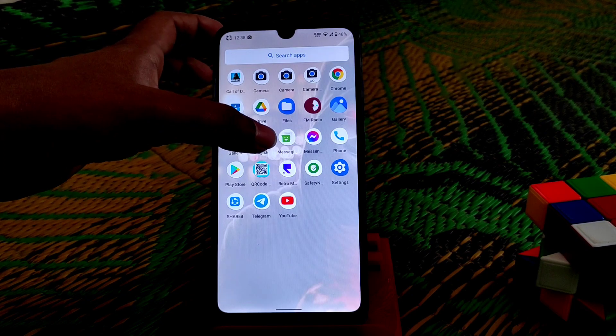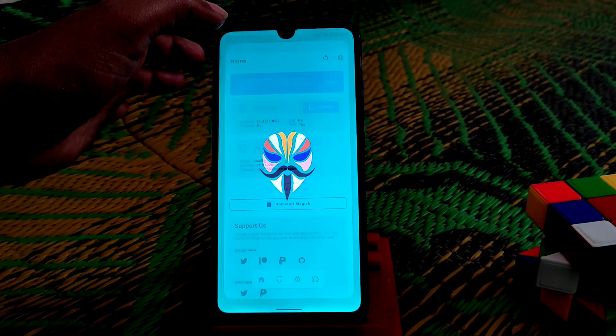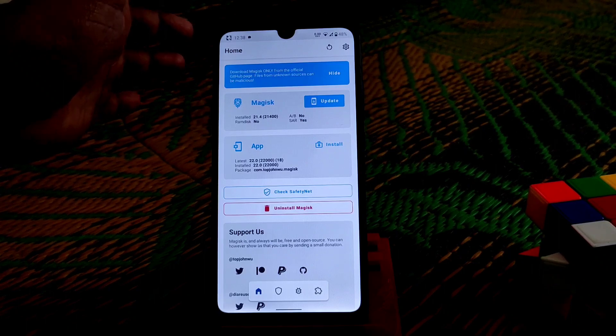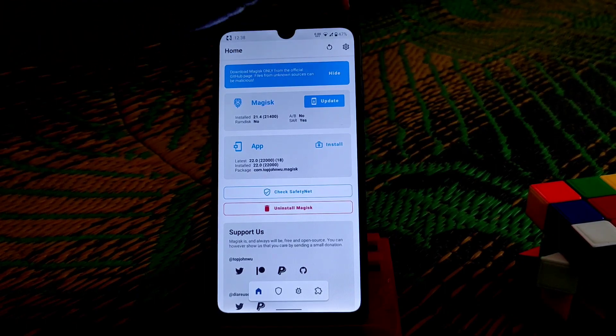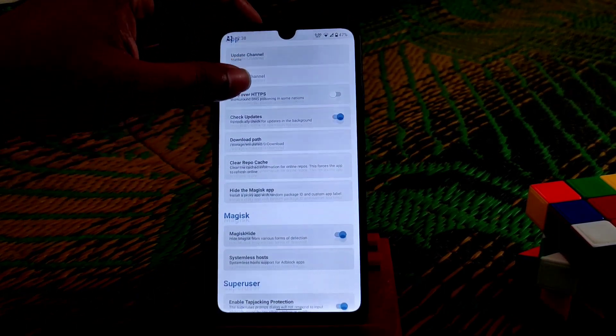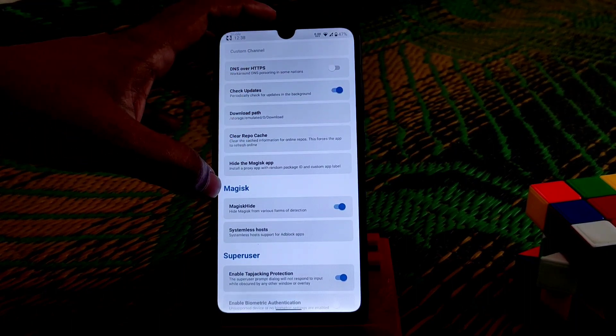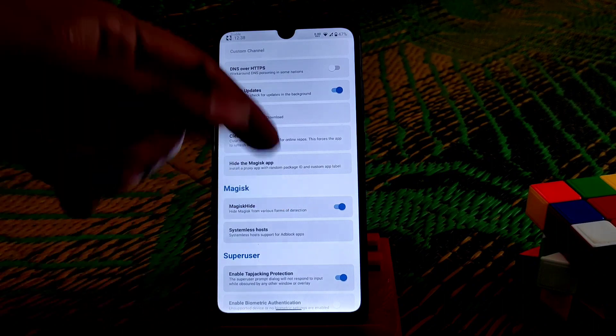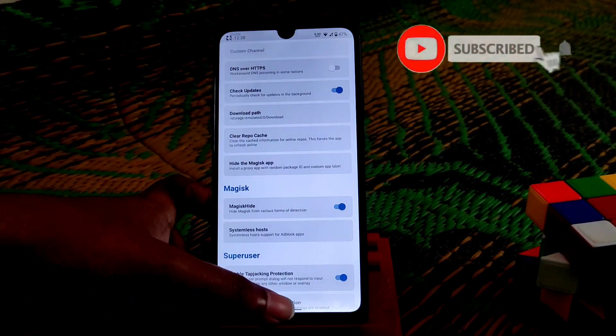This ROM is pretty much fine and fast. One important thing: if you want to root your device, after flashing Magisk, go to settings, scroll down, find Magisk Hide, enable it, then reboot your device — no issues.